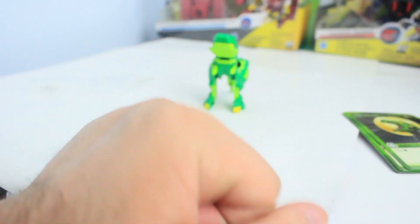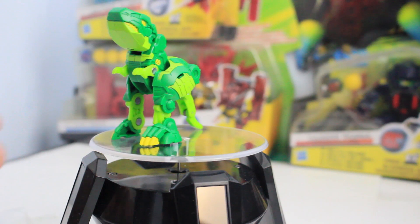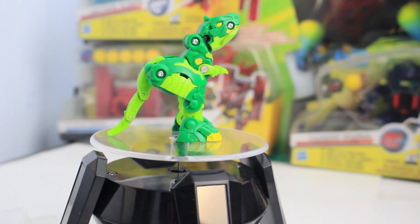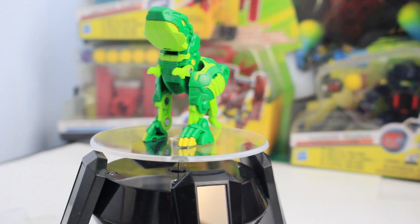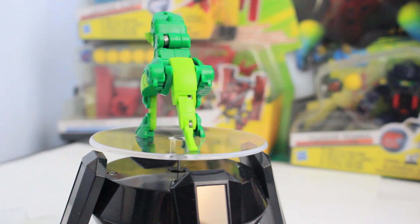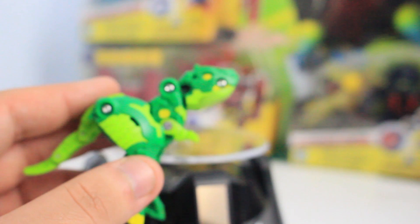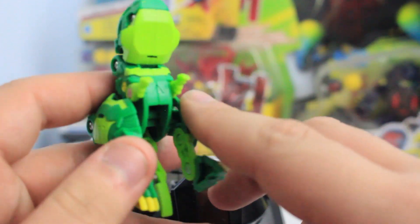Now let's take a look at the Bakugan itself. Here is the magnificent Trox Ultra — this is actually one of the cooler Bakugan in my opinion. I really like its design, and I liked it so much that I had to pick up the regular version before I even got the diamond version. Usually I just buy the diamond version first and then supplement it with the regular version for the collection, but I like the design that much. The only problem I have with the design is the screw in its jaw — it seems kind of weird.